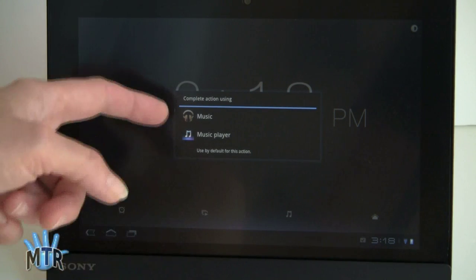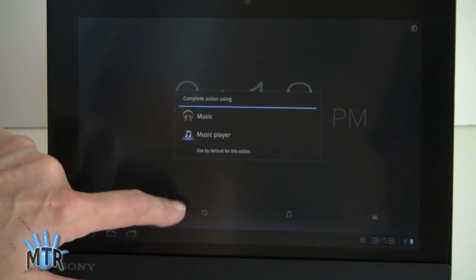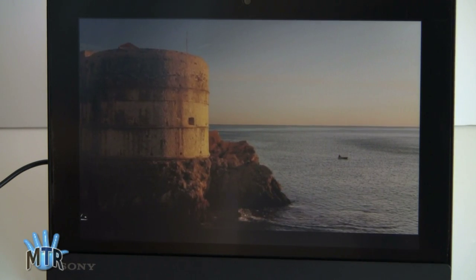And if you tap on the music player, you can choose whether you want the built-in Google music player or Sony's music player. And if you choose the picture slideshow, it just starts going through your gallery photos. So obviously it makes a really nice Sony photo frame sitting on your desk.